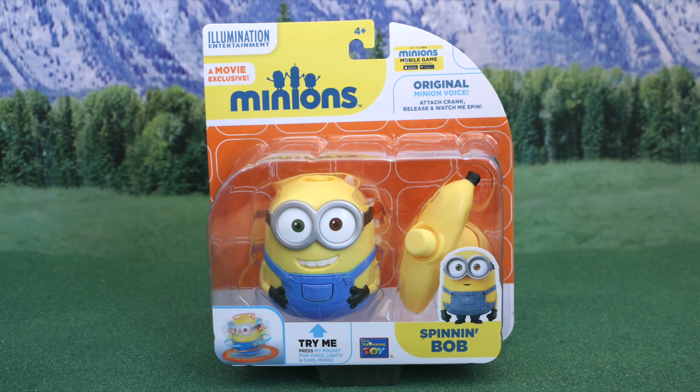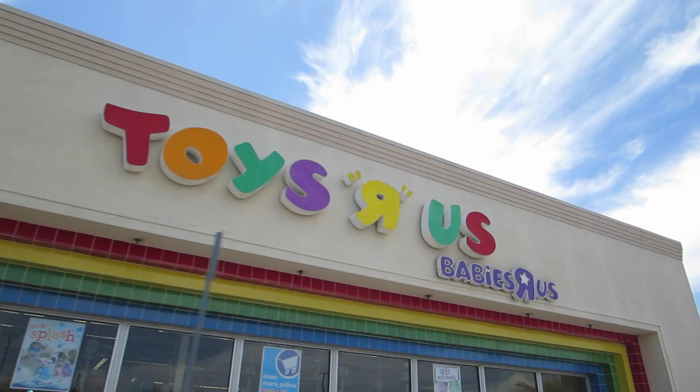Hey everybody, this is Sarah, and in this video I'm gonna be showing you a brand new toy from the new Minions movie that's being released in July. I also visited one of my local Toys R Us stores and took some video of some of the other new Minion toys that just released. So stay tuned for that at the end of the video.